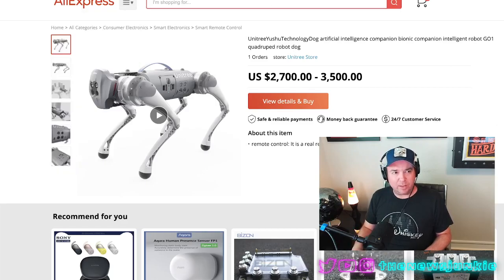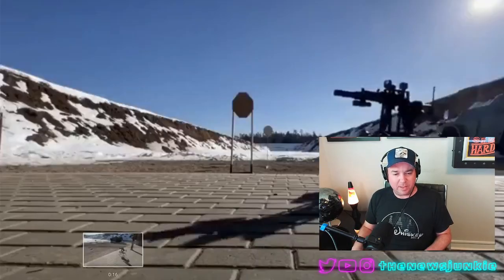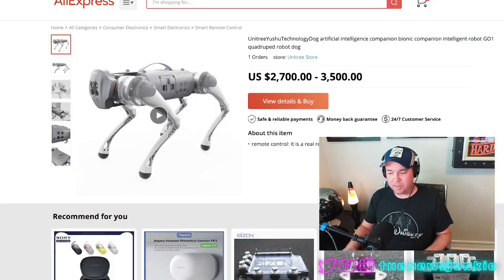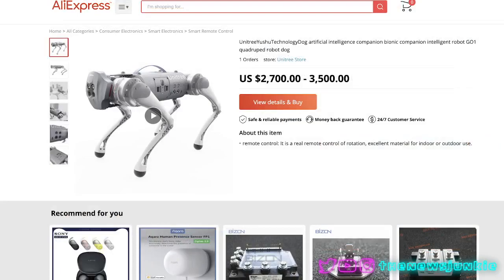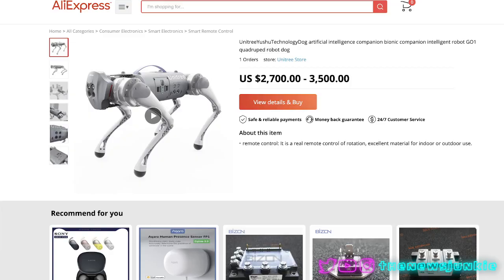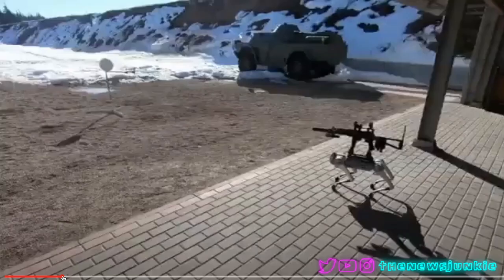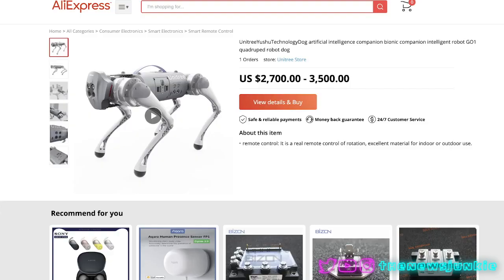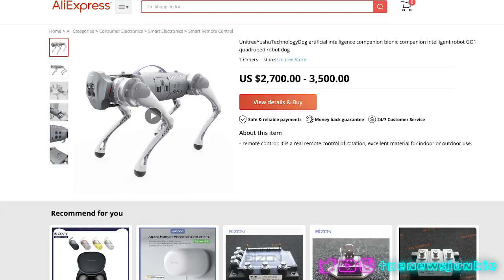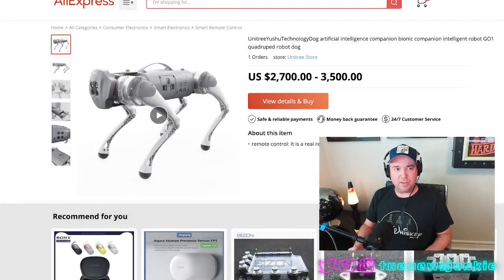If you look at this robot and then take a shot from back here, you can start to see the similarities. Allow me to get out of the way — see this? This is one and the same. This robot is the very same one. Here's another angle, and you can see the similarities. So the robot itself used in this situation is about $3,000.